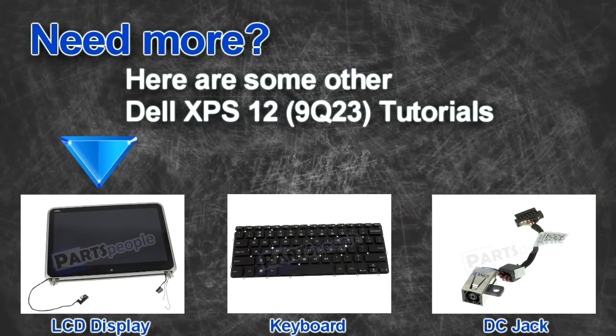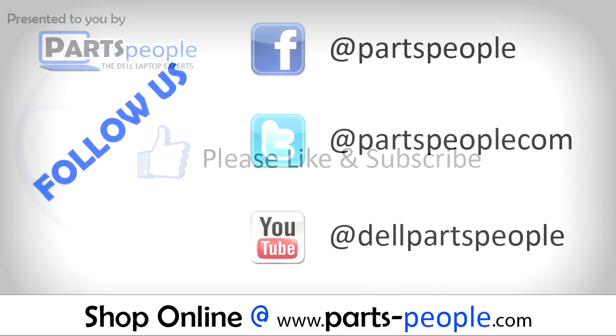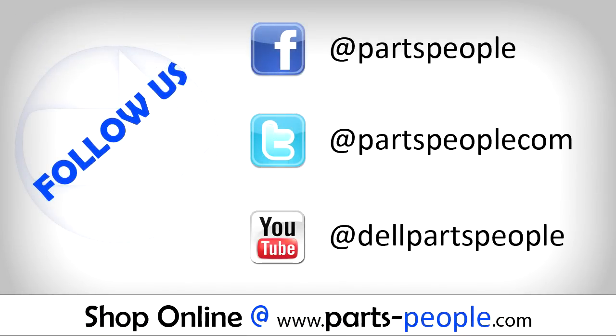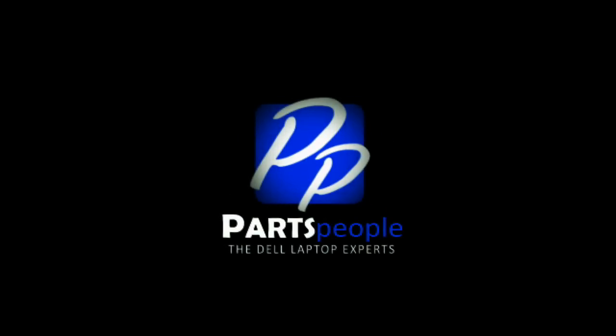Do you need some more help? Check out these other XPS 12 tutorials. If you enjoyed this tutorial, go ahead and like the video and subscribe to our YouTube channel. Check out PartsPeople.com where we have hundreds of tutorials and hundreds of thousands of parts. Thank you for using PartsPeople for your video tutorials. I'll see you in the next video.